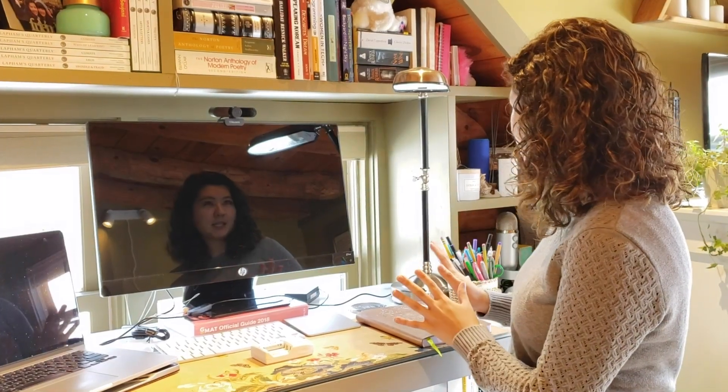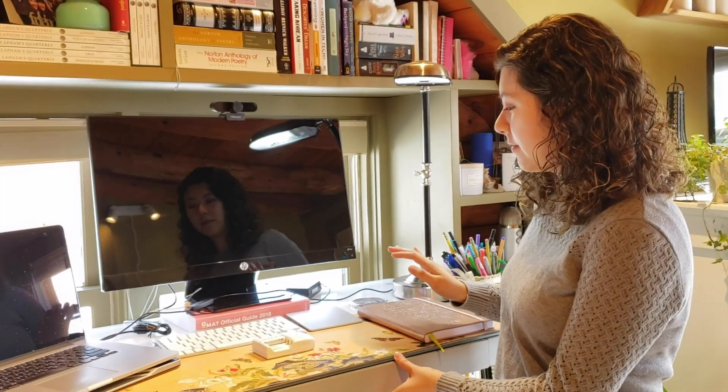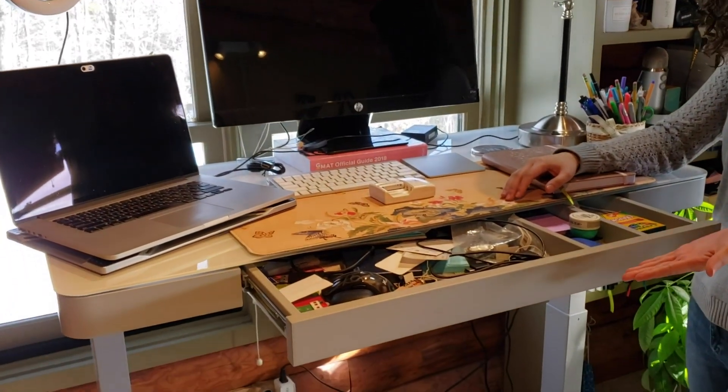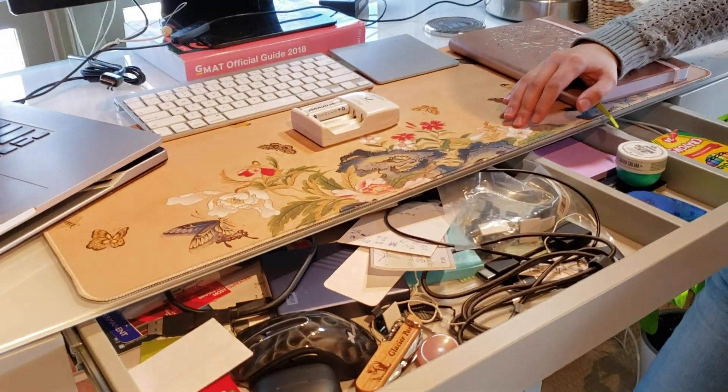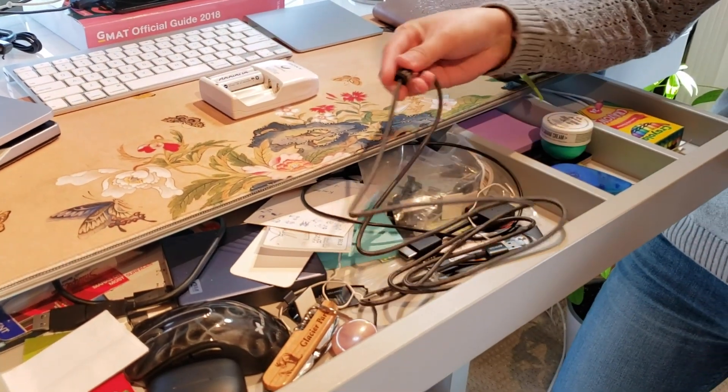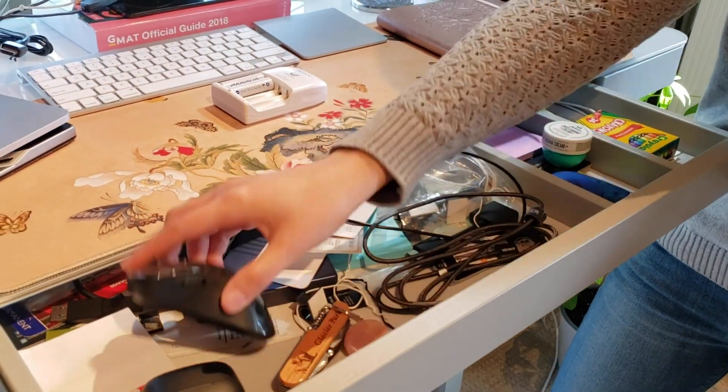I happen to stand all day, so once this desk goes up, I'm ready to rock and roll for my day at work. One of the last things about my setup that I absolutely love is that it has a drawer, which is pretty messy, but that's the nice part — I can kind of throw everything that I need in here. I've got an extra phone charger and a standalone mouse.